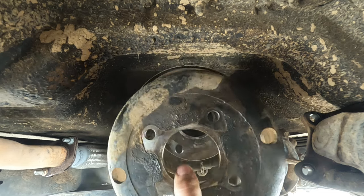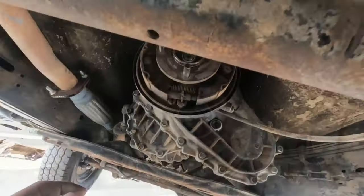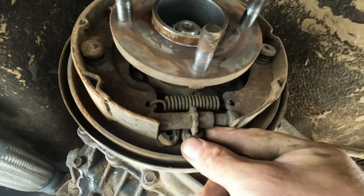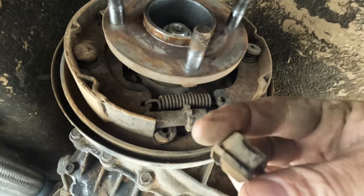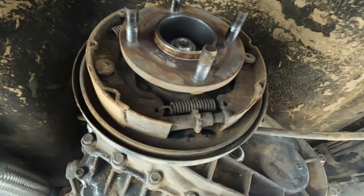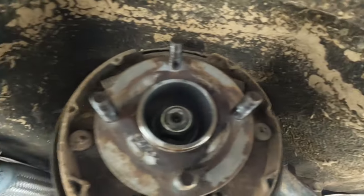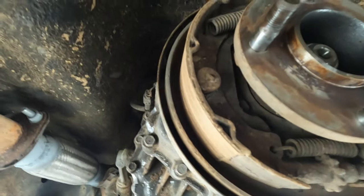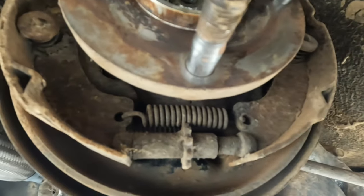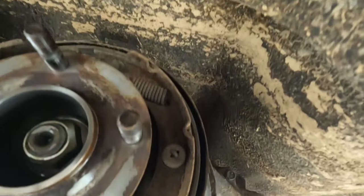It doesn't always happen like that, so I'm pretty lucky there. Let's have a look at what we've got. There are those little rubber grommets I was talking about — old mate's probably accidentally pushed them all the way through and they got jammed in there. The lining on that side is pretty much gone — metal on metal. The lining on the other side is there but not a lot. And there's our adjuster — we'll pull that out and clean them all up. I've got brand new shoes to fit.